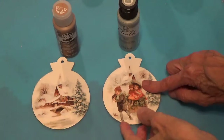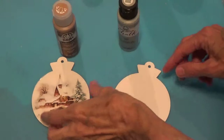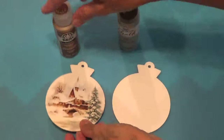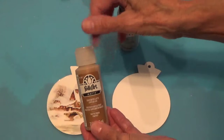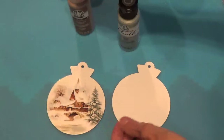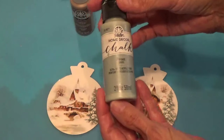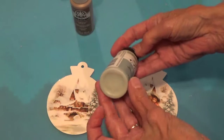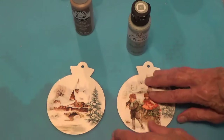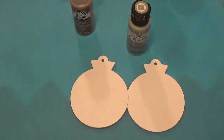The varnish is on and it's dry, so I'm going to flip these over and paint the backs. For this one I'm going to use this color and mix it with some white paint to make it a little lighter. For the back of this one I have this sage green, and I'll probably also be adding a little bit of white to lighten it up. Let me go ahead and paint the backs and then we'll go to the next step.